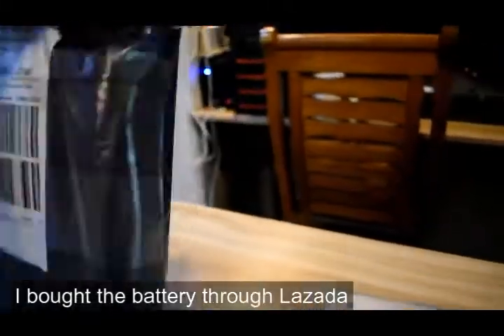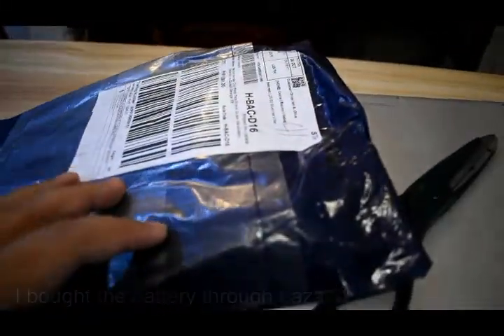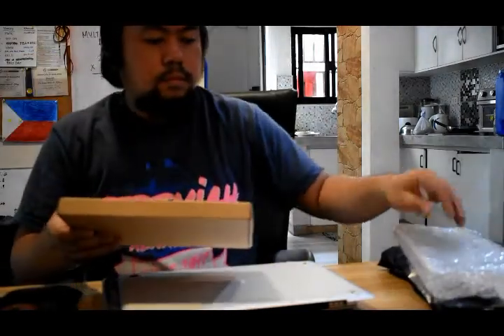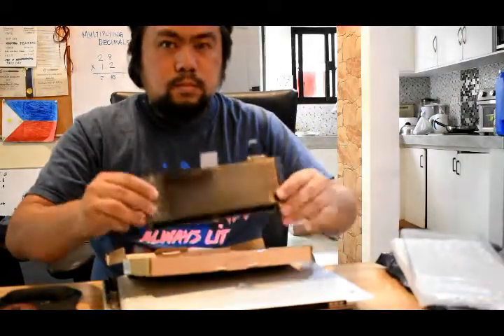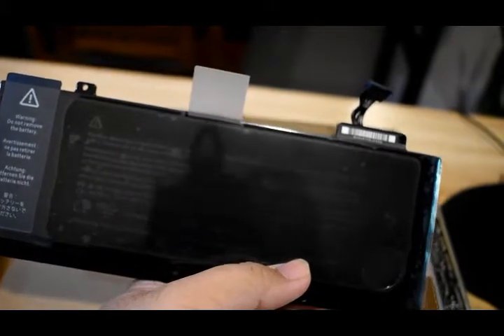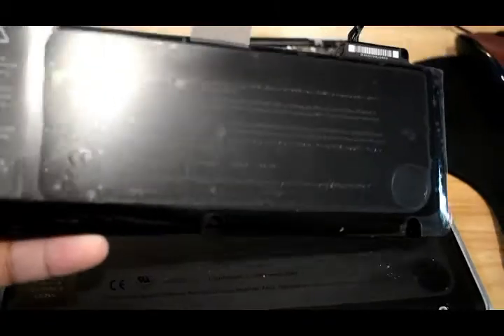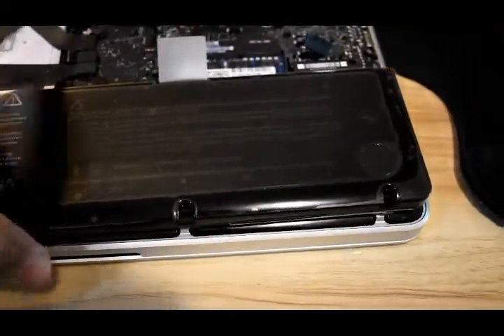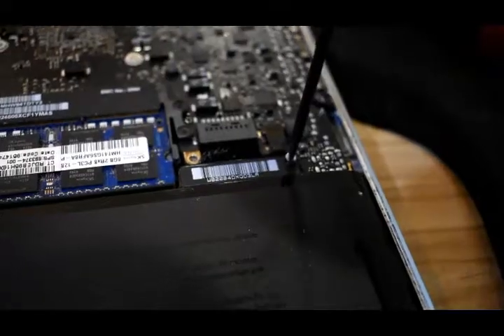I haven't opened the new battery yet but I will right now. It came with screwdrivers as well, just as I expected. It should be a perfect fit for my Mac.